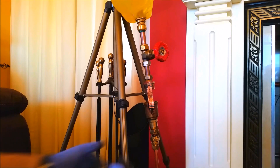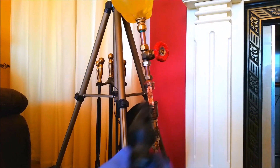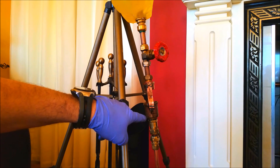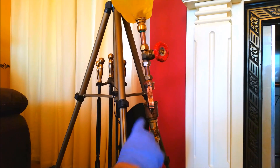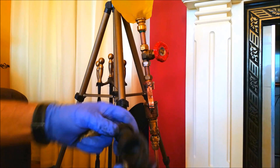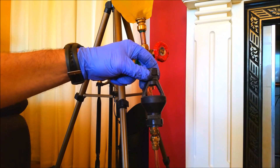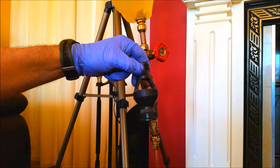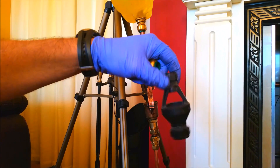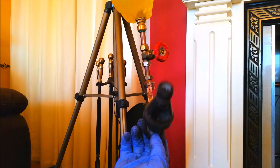This is a tundish - essentially it's going to look like one of these, so that's a proper tundish. This one I made myself out of some bits and pieces I had. I just soldered them up. This was an automatic air vent; I took the top off it and I'm just using it as one of these. The reason I didn't use the proper one is I hadn't got a way of connecting onto it handy at the time, so I just made one. You can get them in metal - metal would be better, preferred.